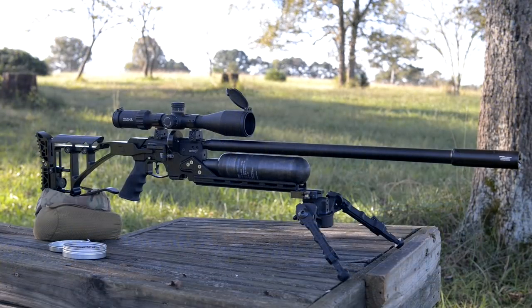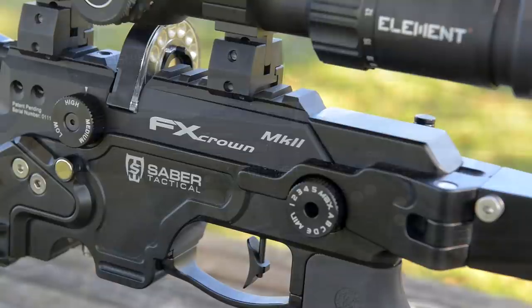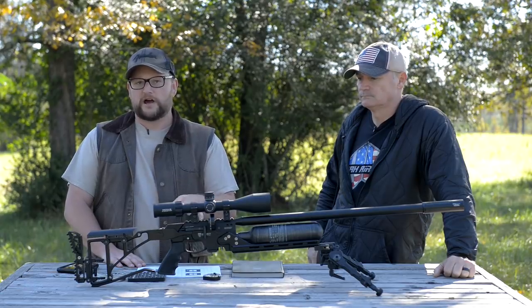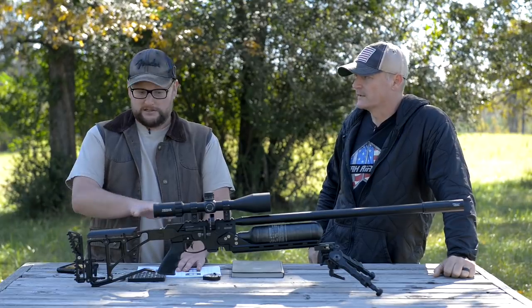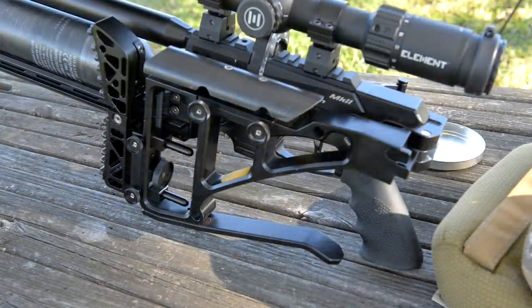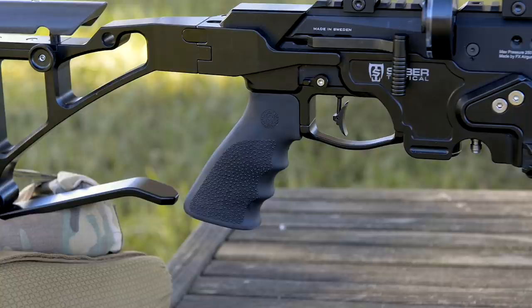We've done a bit of work with the FX Crown. You guys are probably familiar with the base premise of this platform. This one is sitting in an aftermarket Sabre tactical chassis stock. The cool thing about the Crown is it can be changed out to a variety of different configurations, and an entire cottage industry has kind of spawned from these types of guns. Sabre makes this awesome chassis with adjustable comb height, length of pull, the stock folds, AR-15 grip compatibility, M-lock accessory slots, and a 1913 Picatinny rail on the top.